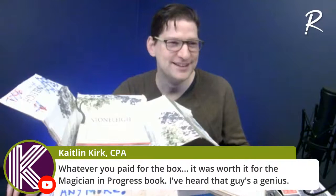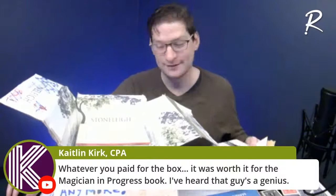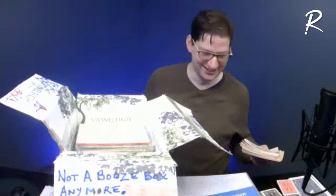Caitlin's rave review: 'Whatever you paid for the box, it was worth it for the Magician in Progress book — I heard that guy's a genius.' I won't comment on that, but I think I got a pretty good price on this so the box was worth the price. If anyone wants that, I could autograph it and send it out.